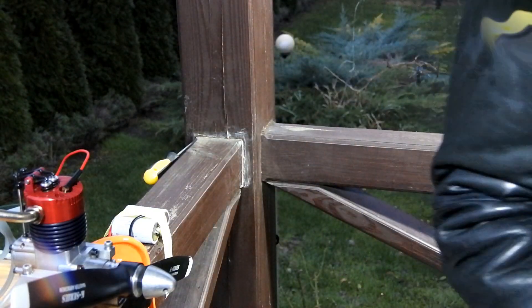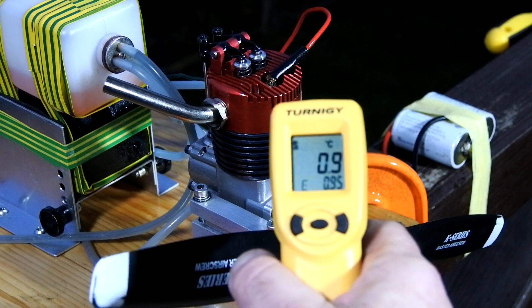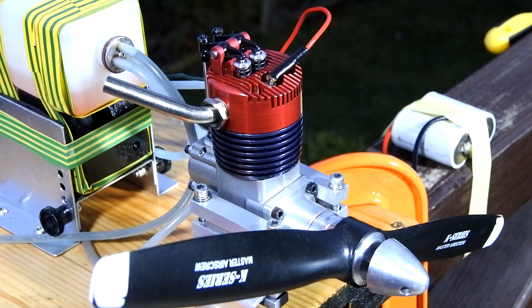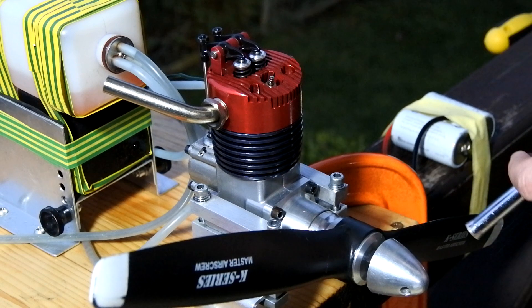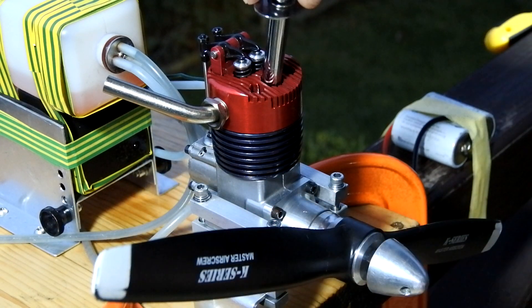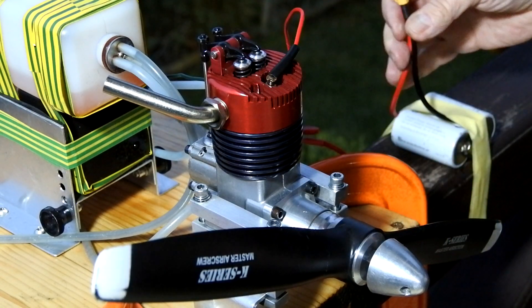A few notes before we start. First, the temperature is around one degree above zero — cold. And I should note that the standard igniter couldn't work with this engine because it will be turned by the prop. So I will use external wiring and external power supply.